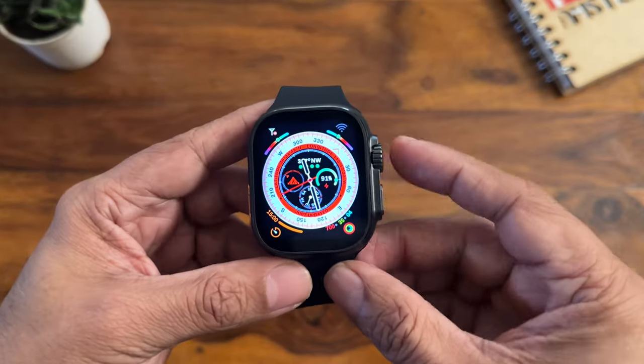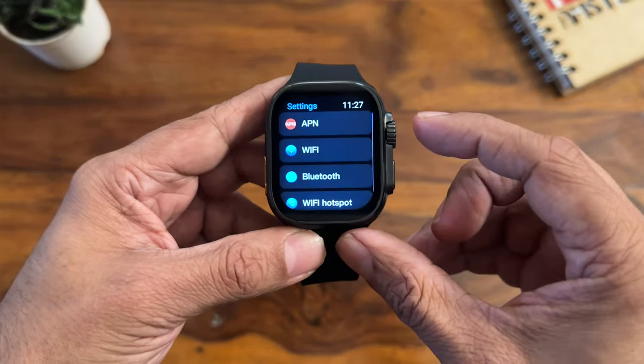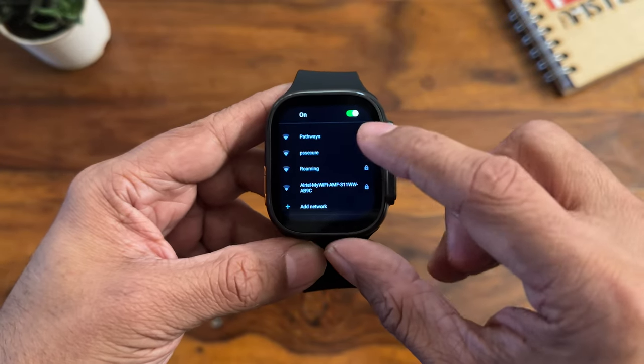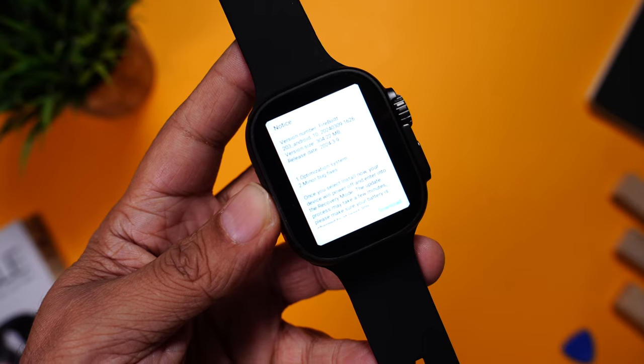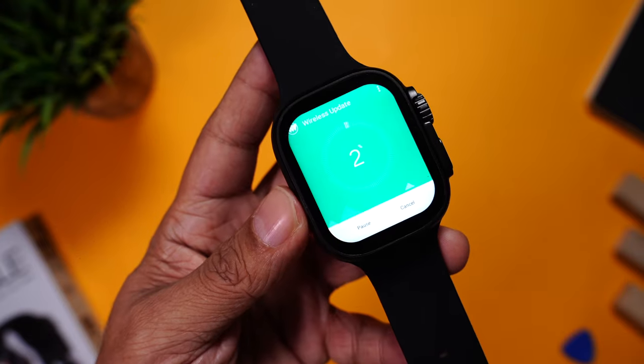Unlike regular smartwatches that you set up using the phone's app, there is no such process here. Once booted, press the button, scroll down to Settings, go to Wi-Fi and connect the watch first. Once connected there might be a pop-up for an update — make sure you complete this process before you start using it.